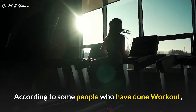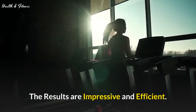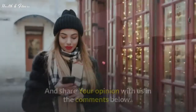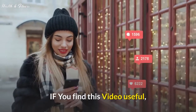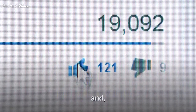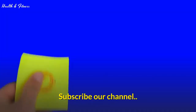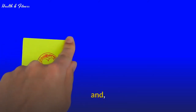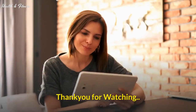According to some people who have done this workout, the results are impressive and efficient. Do it and share your opinion with us in the comments below. Also, if you find this video useful, please press the like button and share this with your friends. Subscribe to our channel and press the bell icon to get more videos like this. Thank you for watching.